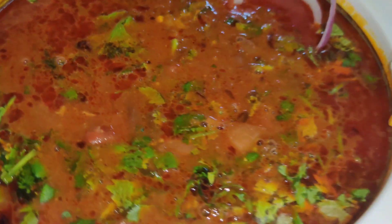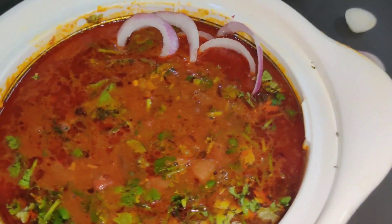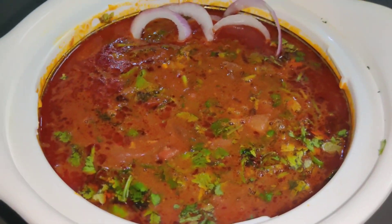राजमा चावल एक ऐसी डिश है जो हर घर में बनाई जाती है और सभी की mostly फेवरेट होती है। ऐसी ही रेसिपी के लिए देखते रहिए Chili Chatpatti Kitchen।